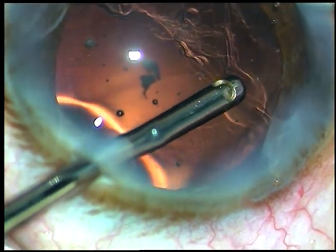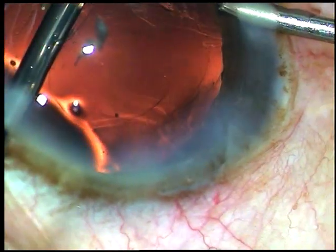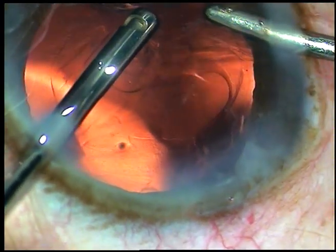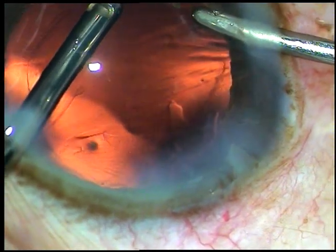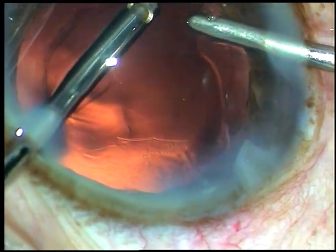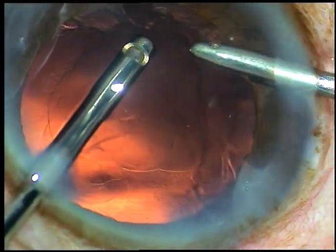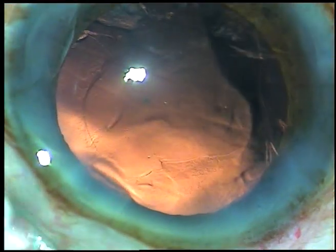I injected some viscoelastic and here I go with the cutter. This is the Accurus from Alcon — a nice vitrectomy system. The company has discontinued service to this machine, but fortunately the machine is still working. That is it.